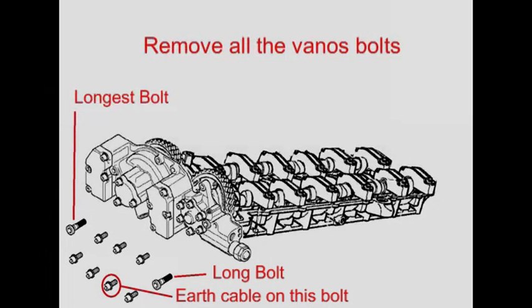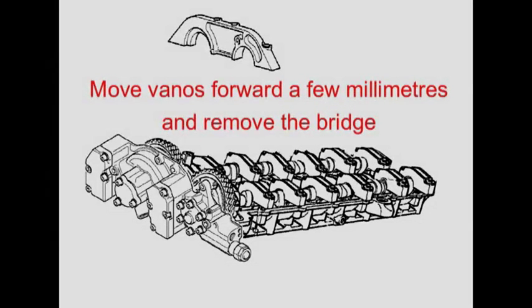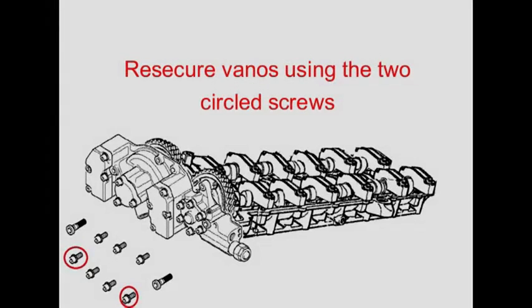There's also an earth cable attached to the bolts shown circled. You'll only be able to pull the Vanos forward a little bit, but that should be enough to allow you to remove the bridge. Push the Vanos back into position and re-secure it using the bolts shown circled.